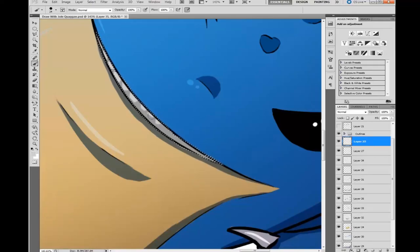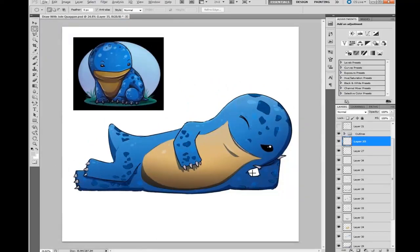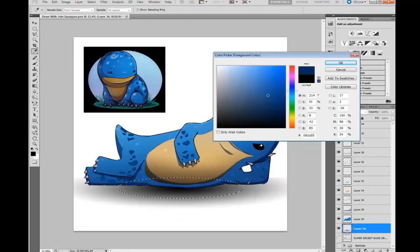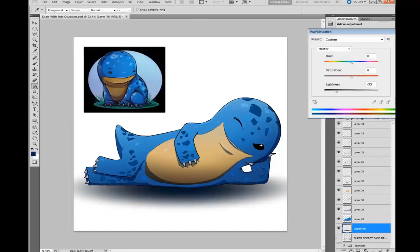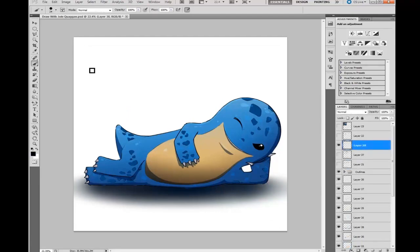That's pretty much it for the coloring of the quaggan. Since he kind of looks like he's floating right now, I take the gradient tool, set it to a circle/sphere shape, squish it, and put it under the quaggan to make it look like he has a shadow under him. Then add a bit more shadow because he's a bit longer than a simple circle.